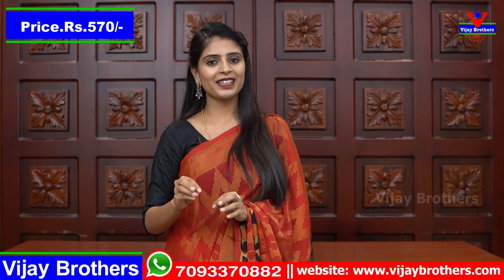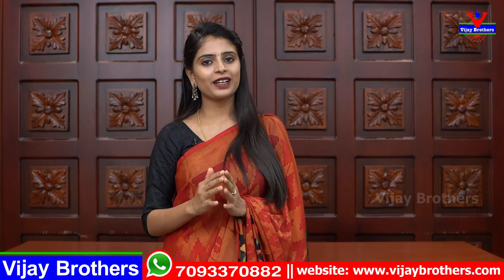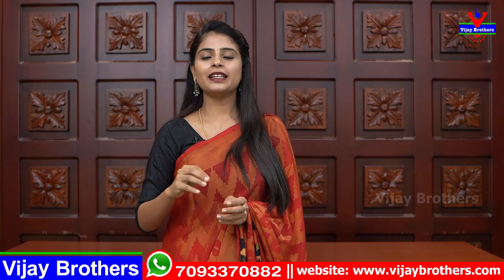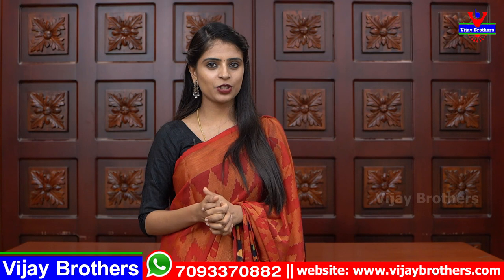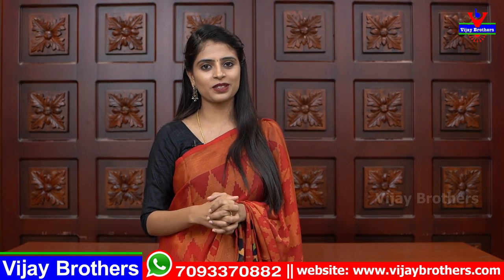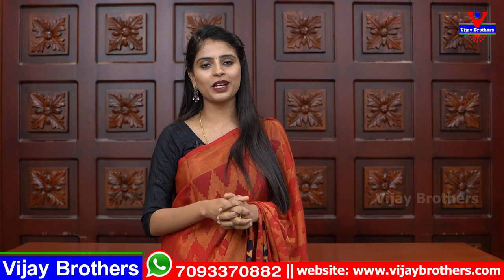This is ₹570. So choose two different varieties of sarees — daily wear and office wear — and make your purchase. The link to the website is provided. You can purchase online. If you have a problem, you can reach out via the WhatsApp number for help. Keep smiling, take care, bye bye!